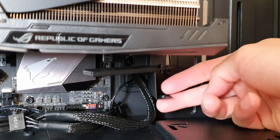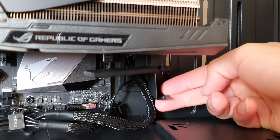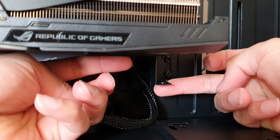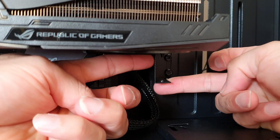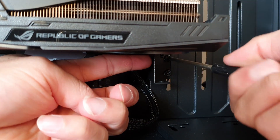A good thing about this case is they provide a mount that helps with GPU sag. You just put it at the right height and then tighten up the screws.